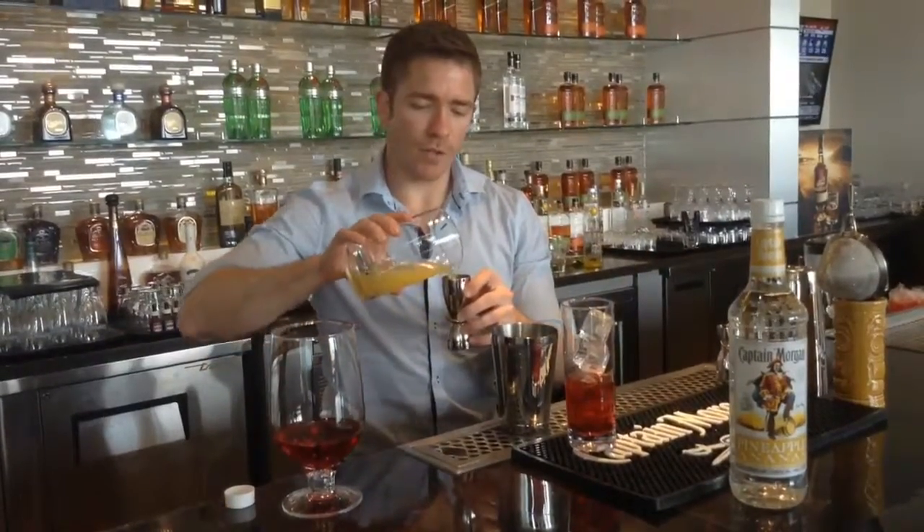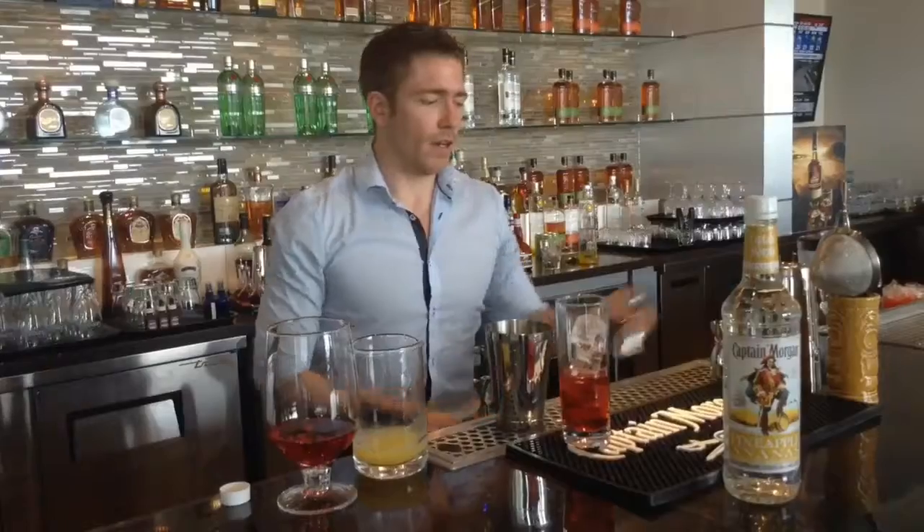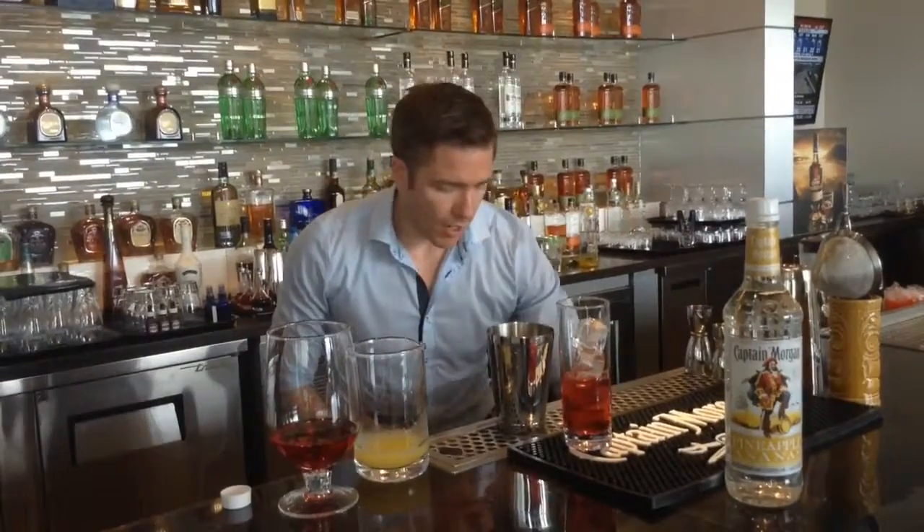What we're going to do with this one is shake it up and strain it on top. Pineapple creates a really nice foam. It just looks amazing when you actually drink it — you taste with your eyes, really. So we're going to add a little bit more ice just to get it packed up.